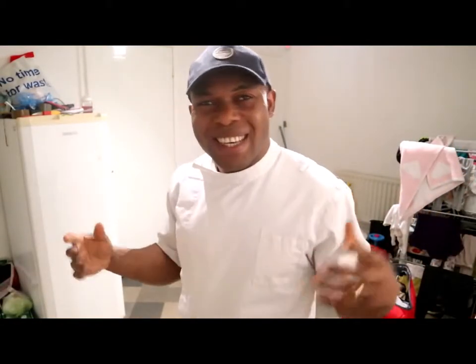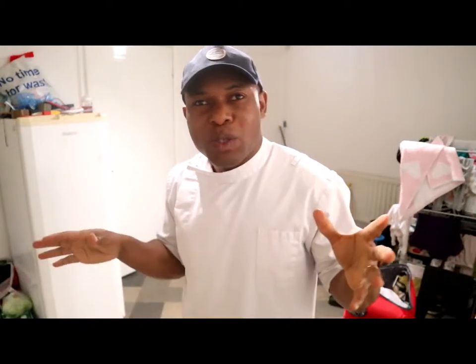Hello, greetings guys! If you are new to this channel, please subscribe by hitting the red button. Good to see you guys. You can see I'm wearing my work uniform, so I thought to show you what I normally use to clean my work uniform.